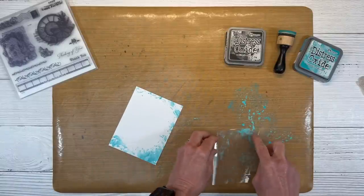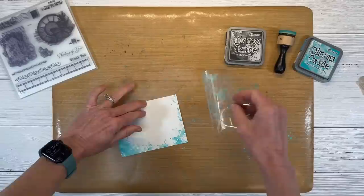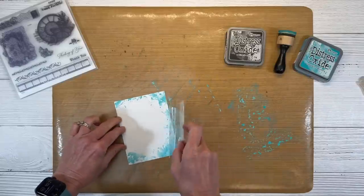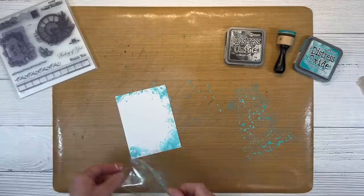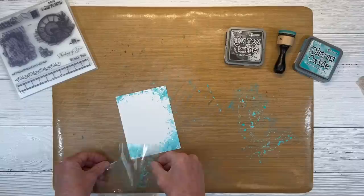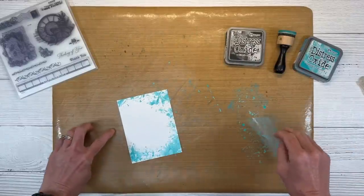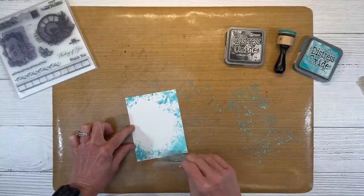It's kind of fun because no card panel is going to end up the same — you're going to get a little bit different look each time because the splatters are very organic and they land where they land. I think that is looking pretty good for now. Let me just set this in a clean area. Actually, let's add some more color. I want that a little bit further up because I'm going to be layering some Black Soot Distress Oxide over it, and we want more of this turquoise to show. So I'm going to reach that in a little bit further from the edge, trying to follow my example cards.